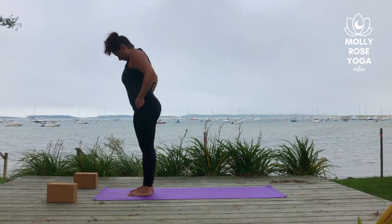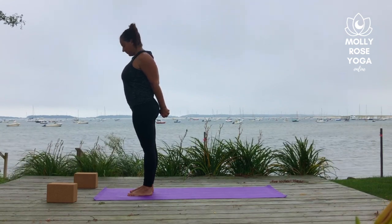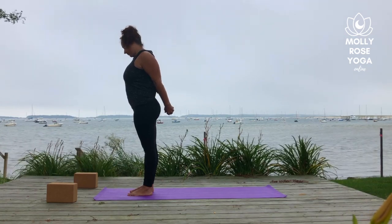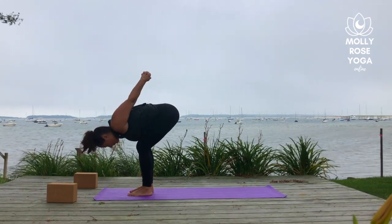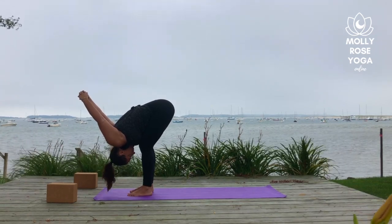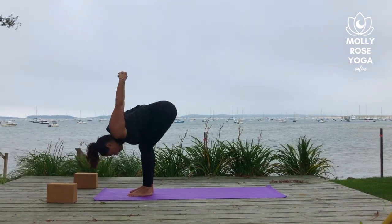Roll your shoulders back and down. Interlace the hands behind the low back. Drop the chin to your chest and find some little half-moon rotations with the neck, moving the chin and ears from side to side. Then heavy the knuckles, lift the chest, and with soft knees fold forward. Reach the clasp of hands up and overhead, stretching the knuckles back behind you. Inhale to lift up halfway, reach the crown of your head forward and your tailbone back. Then with an exhale, release and fold over the legs.